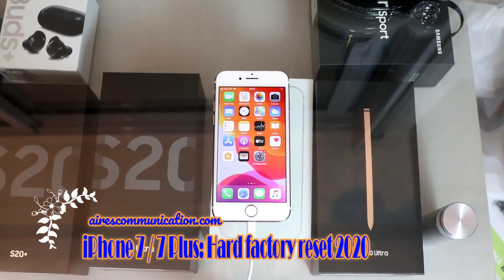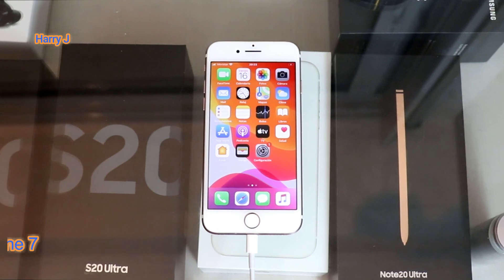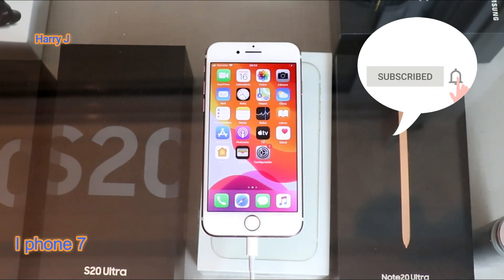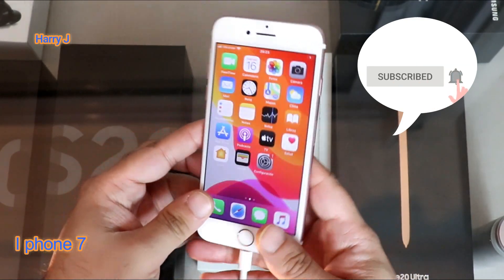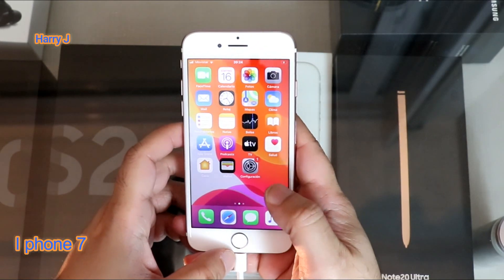Hello, this is Harvey J for mass communication. In this video, I'm going to show you how to do a hard factory reset to your iPhone 7 Plus. In this case, I have an iPhone 7 rose gold version, and I'm going to do a hard factory reset on this.